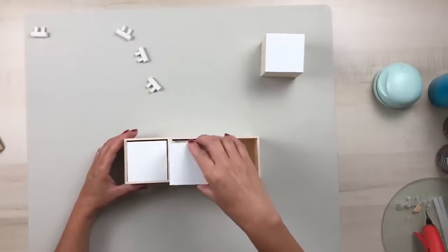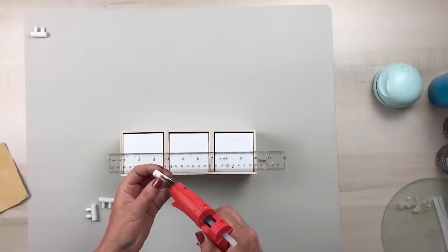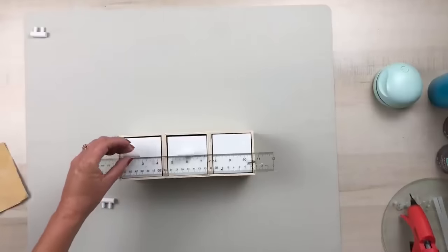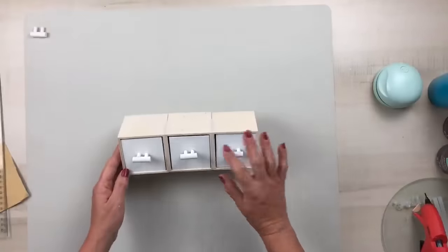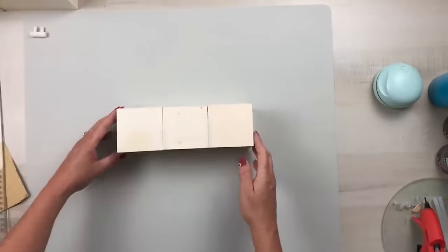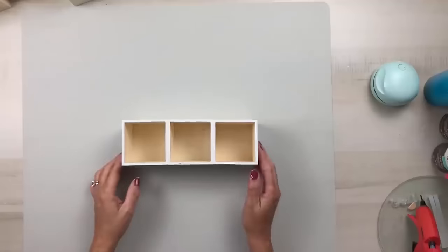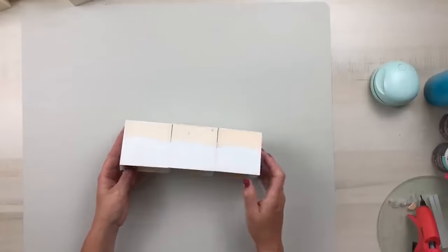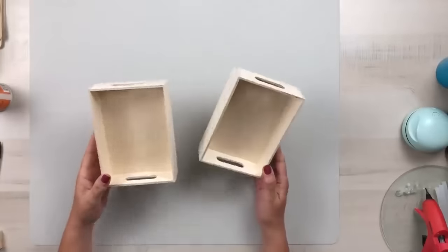I found it easier to place the drawers in before attaching the handles, since not all drawers sit the same way in the boxes. Use your eye and a ruler to get the handles level across each drawer. Once positioned, remove the drawers, clean off glue strands, and paint the box exterior with the same Waverly white chalk paint. I didn't paint the inside — I wanted that natural wood color — but I painted the entire outside except the top back portion.